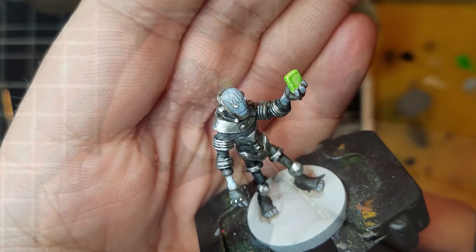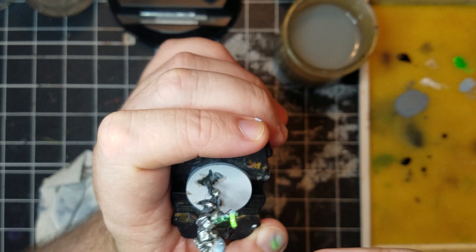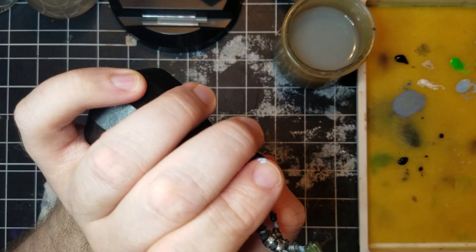With a dry brush, I take the fluorescent green and wipe it on a towel, then sweep it across the figure where the light would hit. I want the cube and the face to be the two focal points. In order to do so, I cheat on the face and apply almost as much dry brushing as the hand, keeping the strokes on one side of the face.